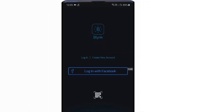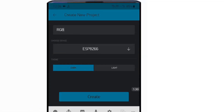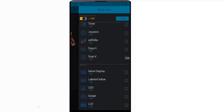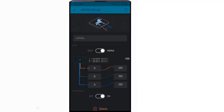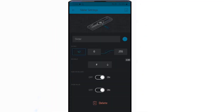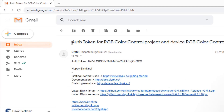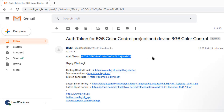Now, let's configure the Blynk application. Download the Blynk application from the Play Store, then log in with your email ID and password. Create a new project and rename it something like RGB Color Control. Once the setup is completed, you can request the authentication token, and the authentication key will be sent to your email. Copy the token and replace it in the corresponding part of the code.